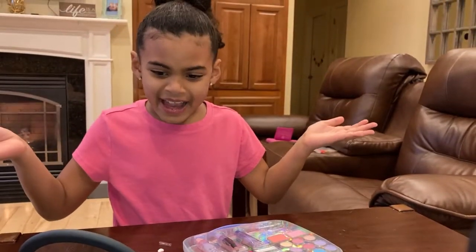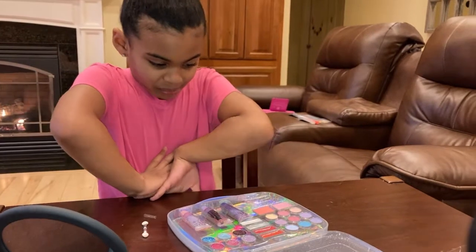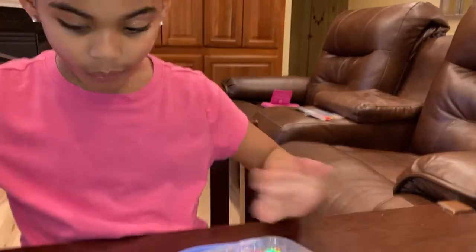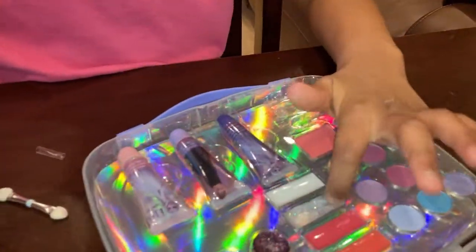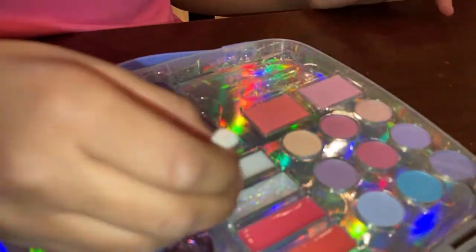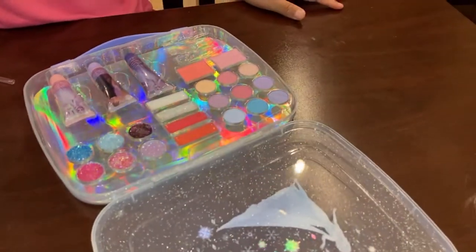Don't taste it, don't taste it! Does it feel really... which lip gloss did you try? The sparkly one? The silver one? This one? Can we take a look at your lips? Oh, pretty!